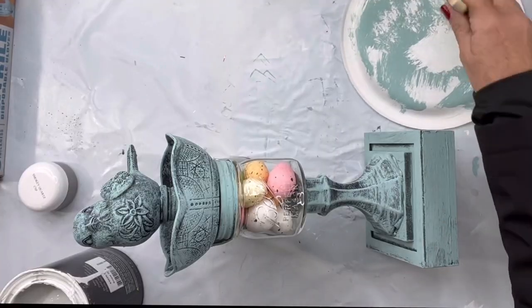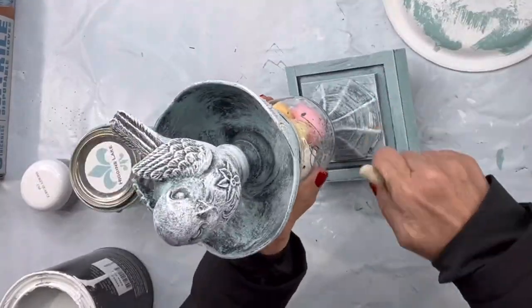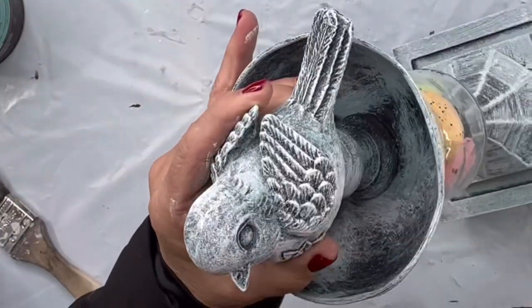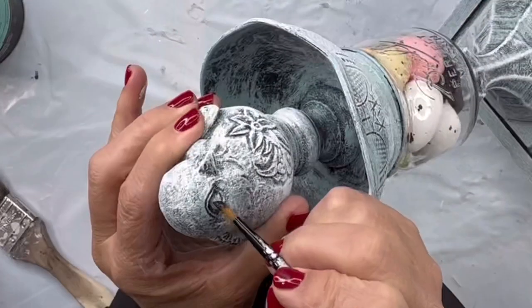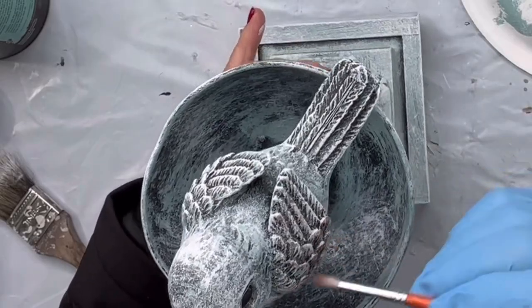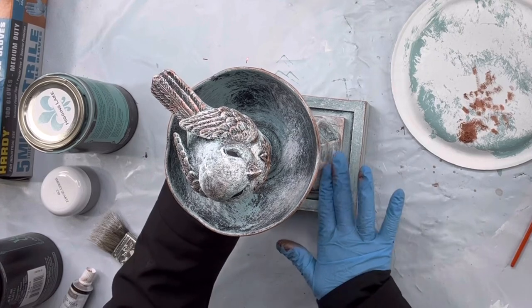I went ahead and added some Snow Owl. This is obviously going to be a little bit less of a brush because you're going to want to see that Higgins Lake and the black, so I'm just dusting this around. You can add as many different colors or layers as you want. I took some black paint and filled in the eyes, and then I'm taking some gilding wax in the copper and just adding it to little areas of the bird and down around the edges using my finger.